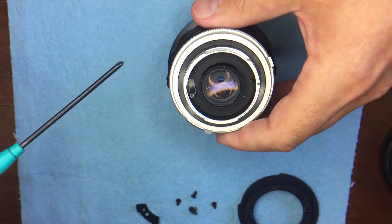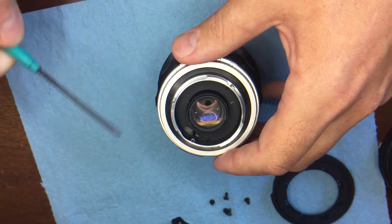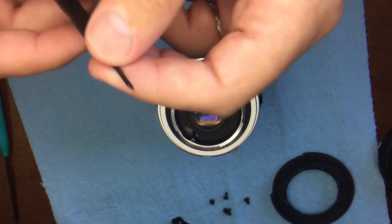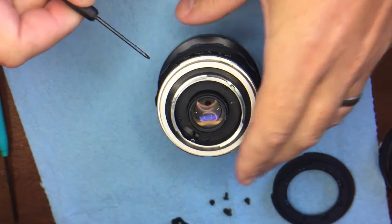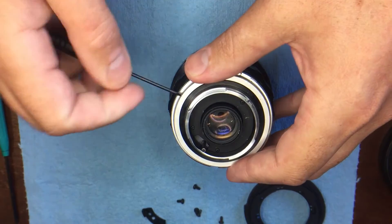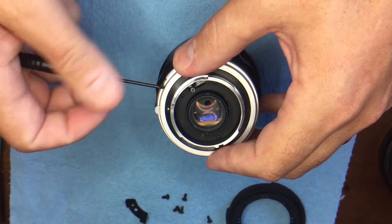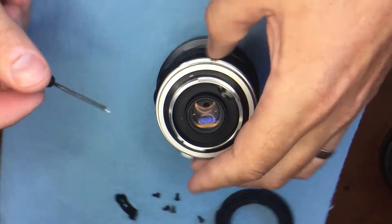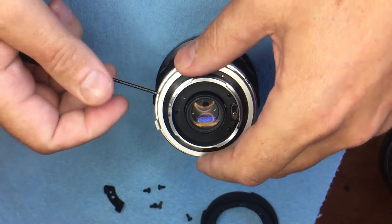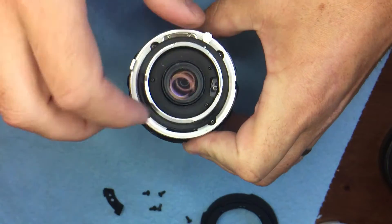First step: take this silver ring off the outside. You'll also need a really small screwdriver — I've filed this one down. There are little set screws in here and you'll need a small screwdriver for that. You don't have to take them all the way out, just unscrew the set screws so they're sticking out a little bit — that way you won't lose them — and then that ring comes off.